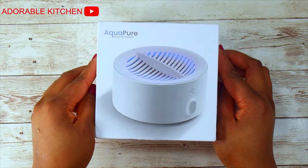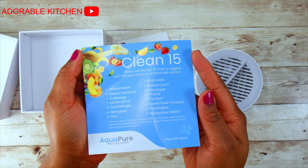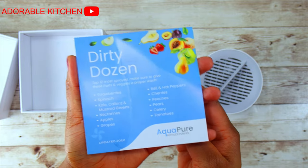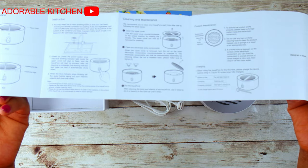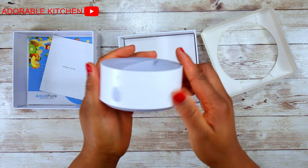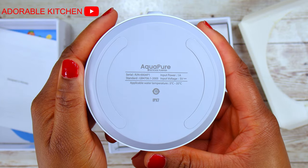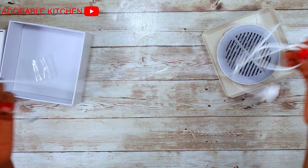I'm going to start with unboxing this product. This is called Aquapure Produce Purifier. This is some of the list of the things you can clean with this device. This is the manual — it shows the product specifications and how to use the device. This is the Aquapure device itself, which does all the job. Lastly, I have the charger — this is a micro USB charger.